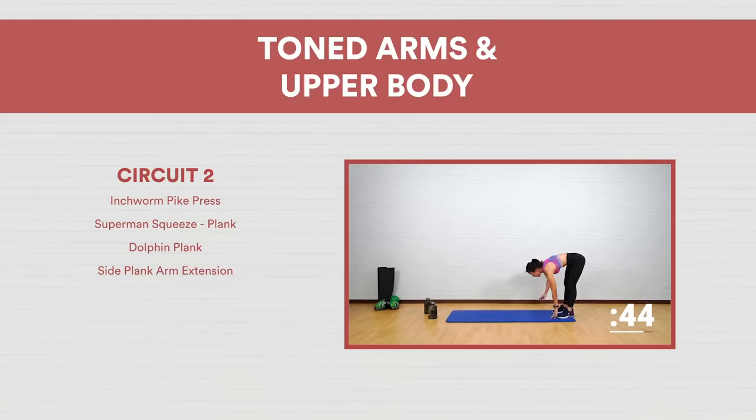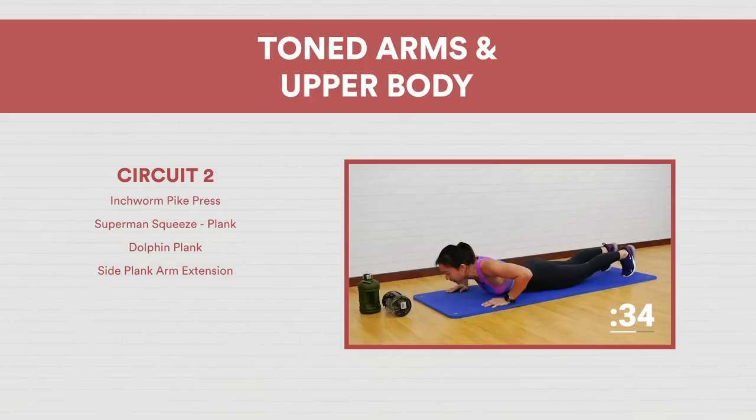Very well done — that was the end of your first circuit! Take a short one-minute break and we want to continue with the second circuit.